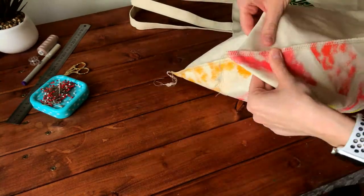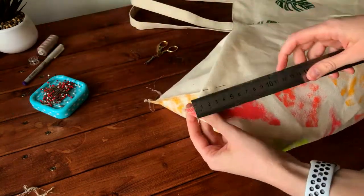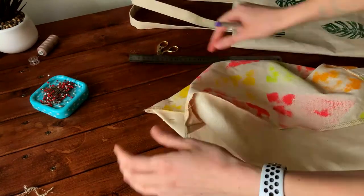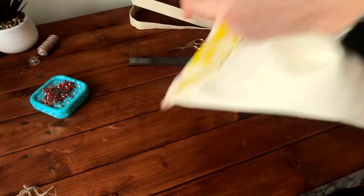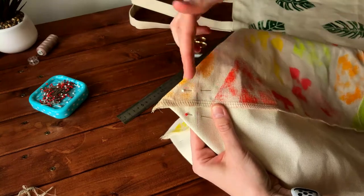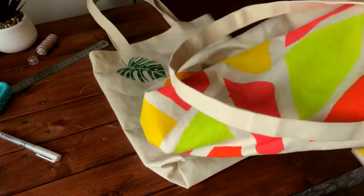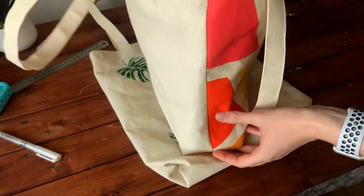Turn the bag inside out, fold the bottom and side seam together as shown, then pin it. Measure five centimeters from the corner and make a straight seam. Do the same on the other side — fold, pin, measure five centimeters, mark, and make a straight seam. Then cut away the excess fabric and finish the cut edge with an overlock or zigzag stitch. Turn the bag right-side out and it's ready. As you can see, this last step gives some nice volume to the bottom of the bag.